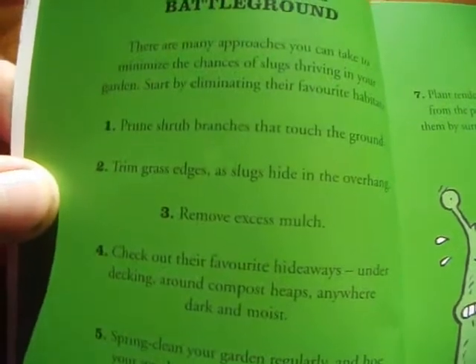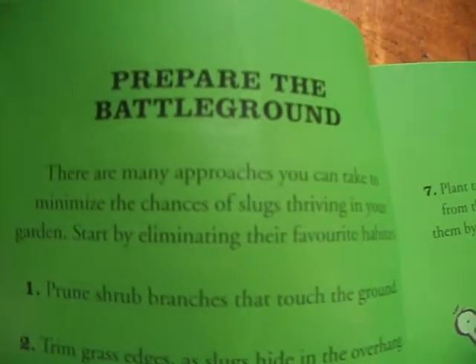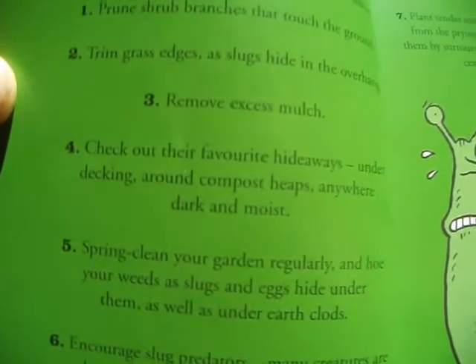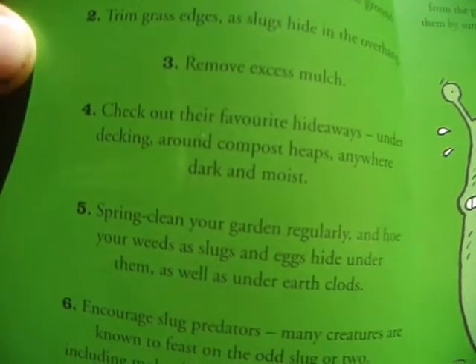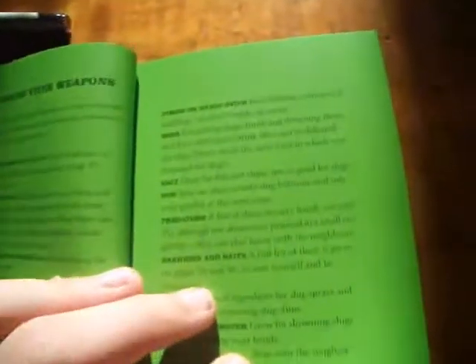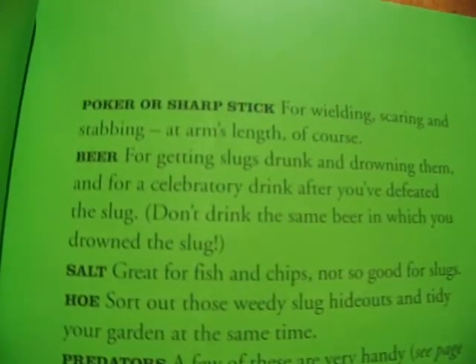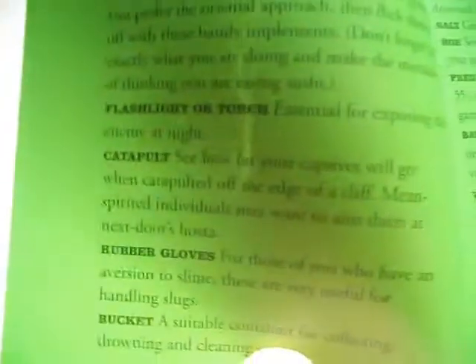We're now on page 12, which is titled Prepare the Battleground — and the battleground is your garden. It's listing a few things to minimise the chances of slugs thriving and reproducing in your garden. The weapons you need include some really funny ones: a poker and sharp stick, vinegar, spade, and also there's a catapult.